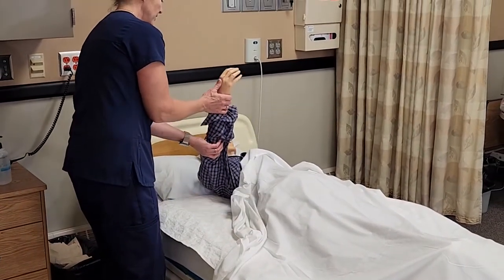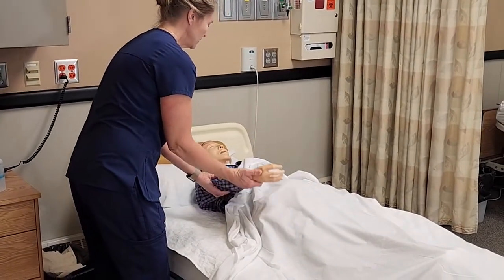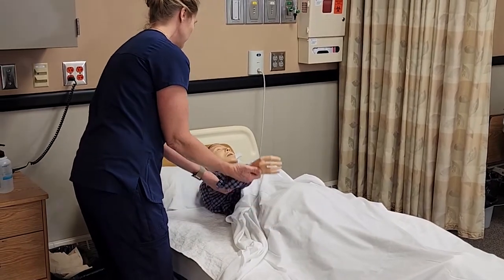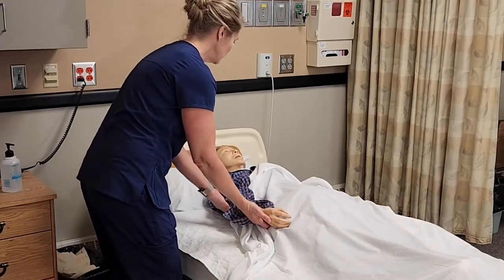Flexion and extension means we're going to raise up above the head, just until we feel any tension. It's good if it can go all the way up, but if you get to a point where there's a little bit of resistance, you're not going to push any farther past that. 'Are you having any pain, Lee?' It's good to watch their face — they may report it but they may not, and you may only see it in their face.